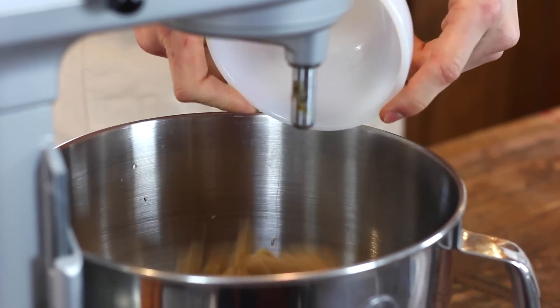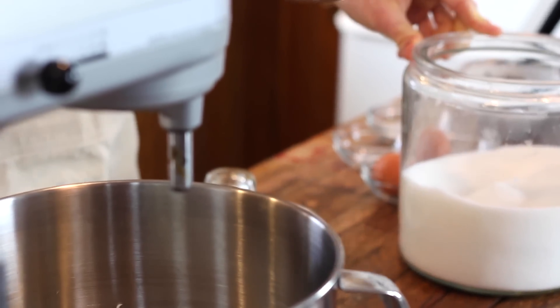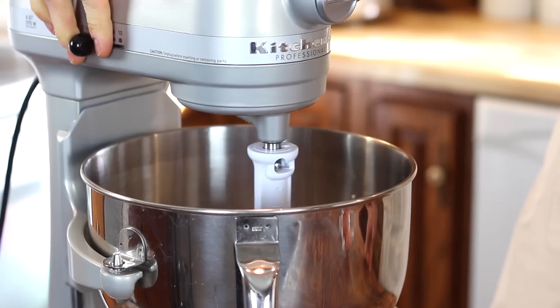Cream it together until it's incorporated, and then add some brown sugar and some white sugar. I love the addition of both — it adds some deeper flavor with the brown and a little bit lighter texture with the white.